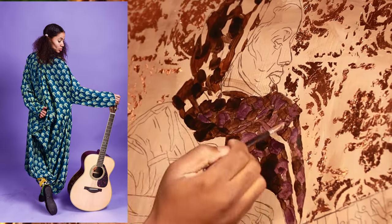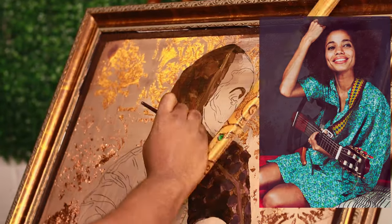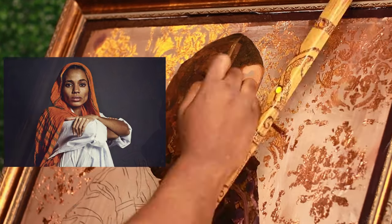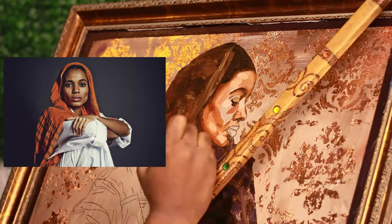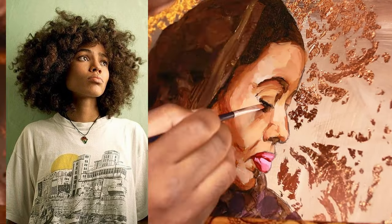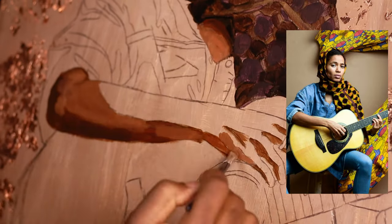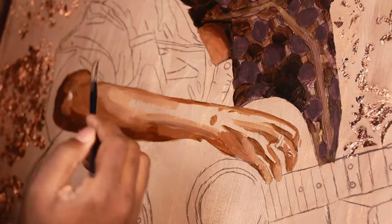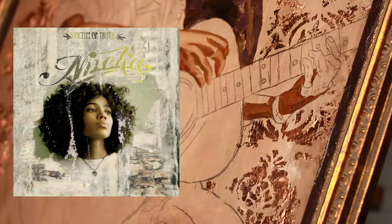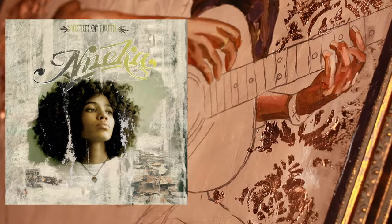Nneka is a Nigerian-German singer-songwriter and activist who has been making waves in the music industry for over a decade. She is known for her soulful voice and powerful lyrics which often tackle social and political issues. Born in Warri, Nigeria, Nneka moved to Hamburg, Germany at a young age and began her music career in the early 2000s, releasing her debut album 'Victim of Truth' in 2005. The album was a critical and commercial success, establishing Nneka as a force in the music world.